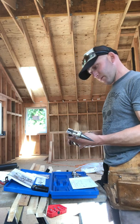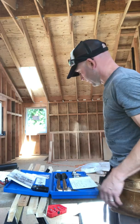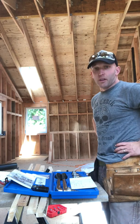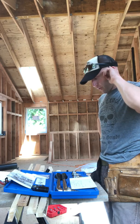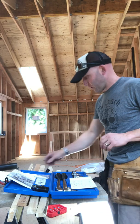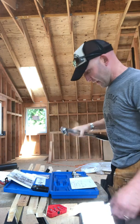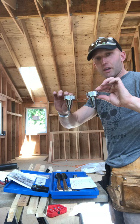Today I'm going to do an Uponor manual expansion tool review so you can get an idea if you're going to use PEX. Personally I like the Uponor ProPEX brand. I first started using this stuff working for a plumber in high school back in the late 90s. This tool was found on Craigslist — it's the manual version, and for half-inch and three-quarters it's pretty easy to use.